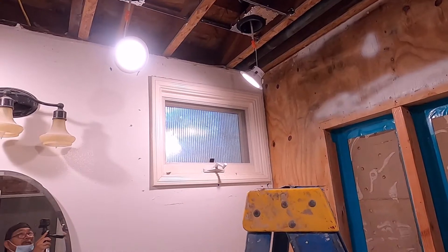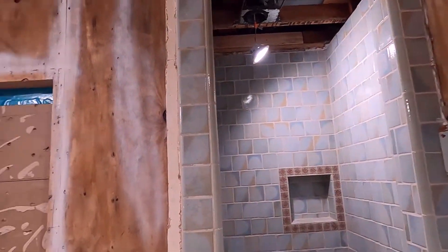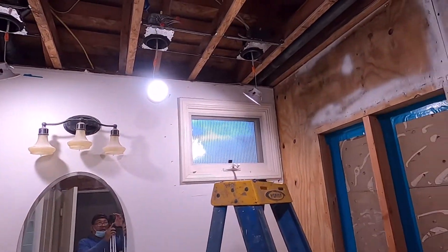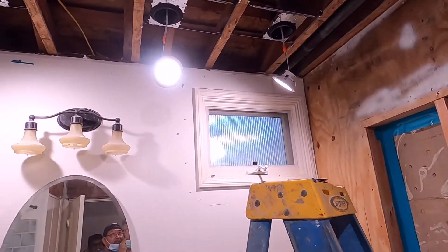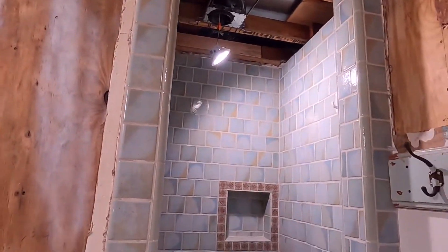That's how you install a new construction recessed housing. That's all for now — please click and subscribe to my channel, and don't forget to click the notification bell so I can notify you of my next video.